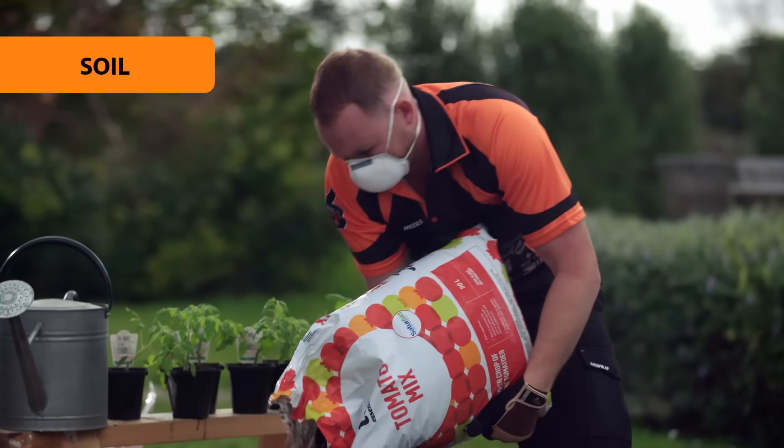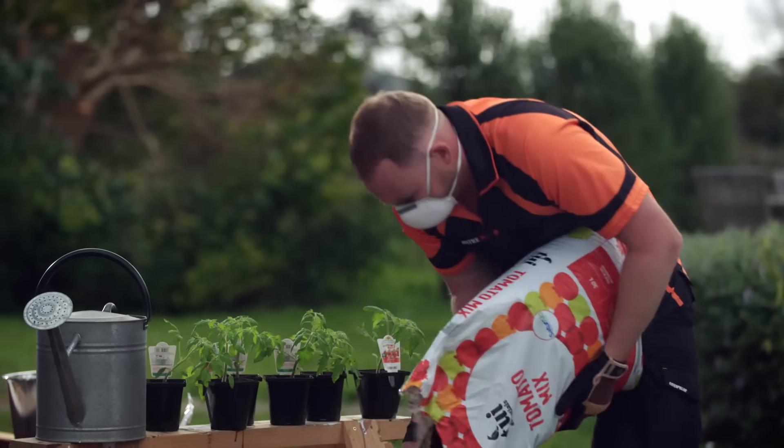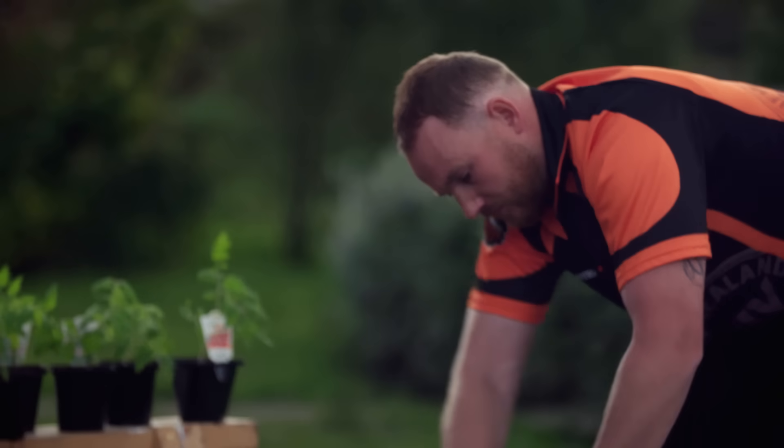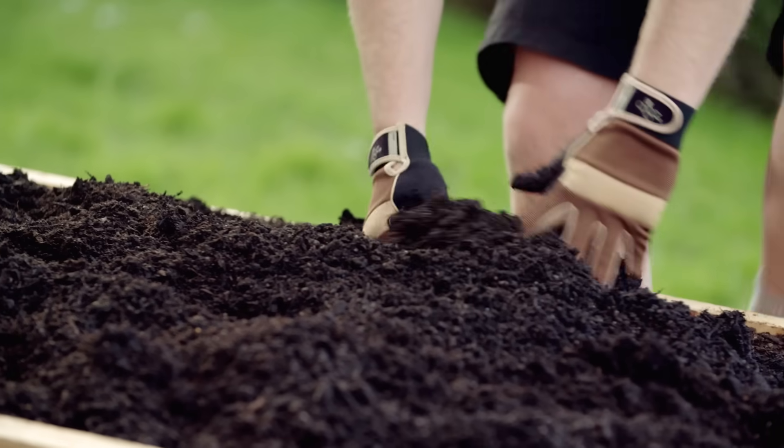Good soil with some extra potassium will encourage fruiting. Grab some of the specially formulated tomato mix to make the job pretty easy, then mix it well through your existing soil.